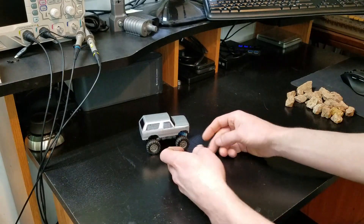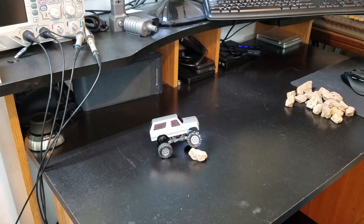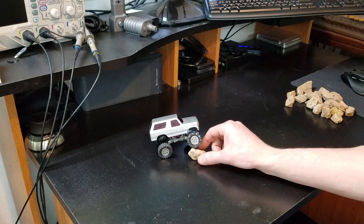Here's a quick shot of the articulation that it has. It will be equal on all four wheels whichever side you put it on — pretty good for four wheel contact at that kind of an angle.